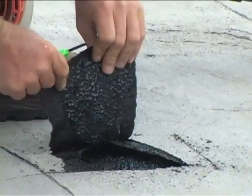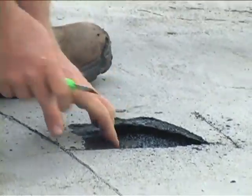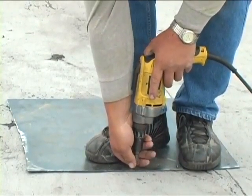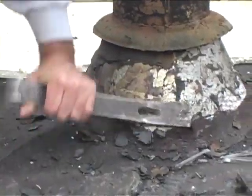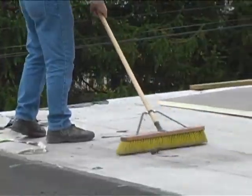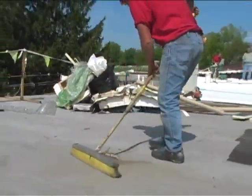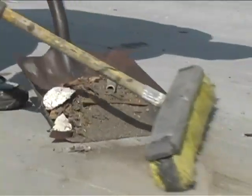Before applying any roofing materials ask yourself if the roof is completely dry. Check the substrate. Is it structurally sound, solid, clean and free from ice and snow? For best results use a dry method which guards against drainage problems. This often occurs when water is used to clean a flat roof.